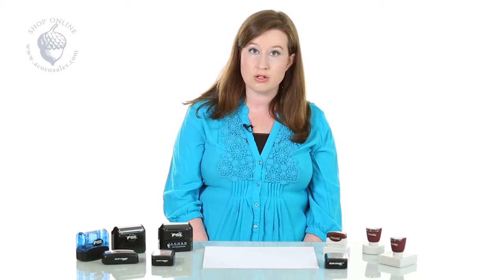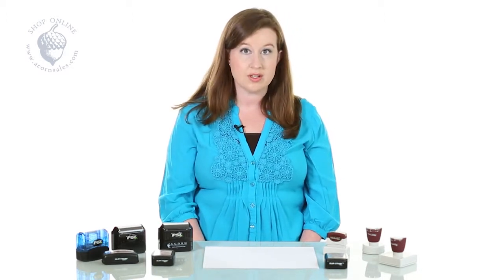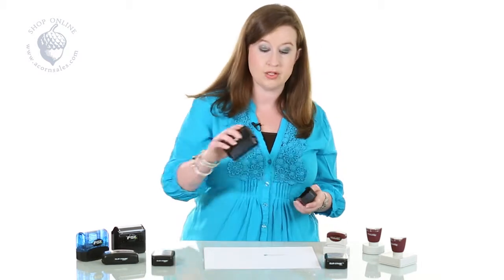When you go to use your pre-ink stamp, you want to make sure that you're using one sheet of paper at a time with a nice flat surface, and that you're giving a firm but not too firm press and release.